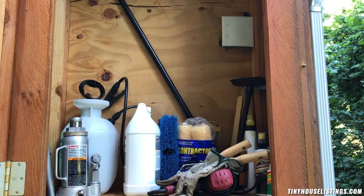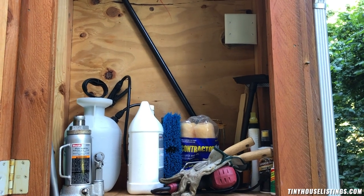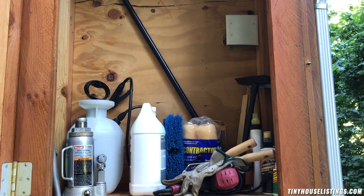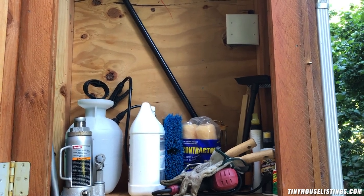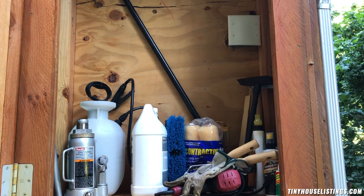This area is wired for solar. I haven't been on solar — I haven't needed it because I've been renting from a place for the past six years that's on solar batteries. So it's sized and wired for solar.